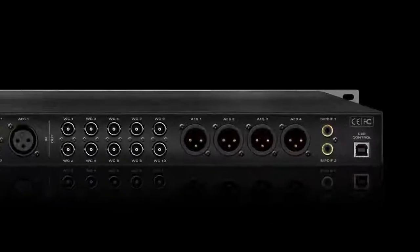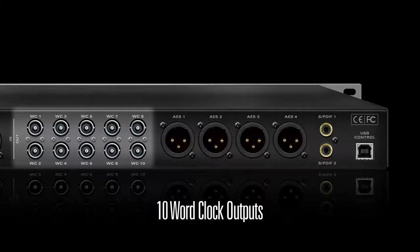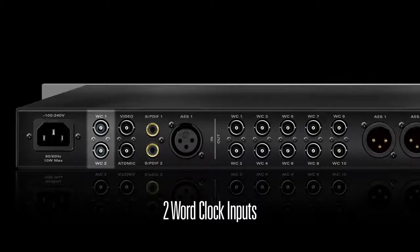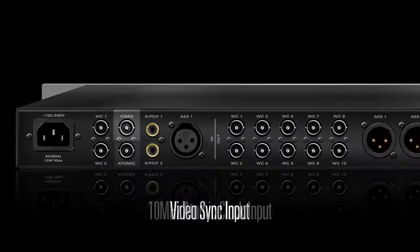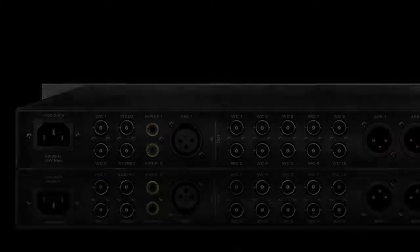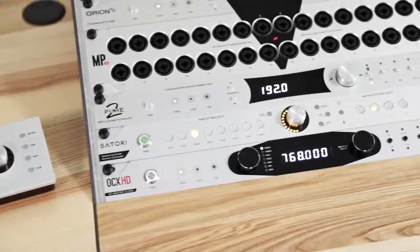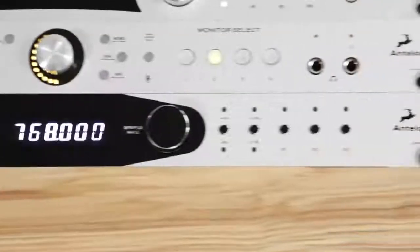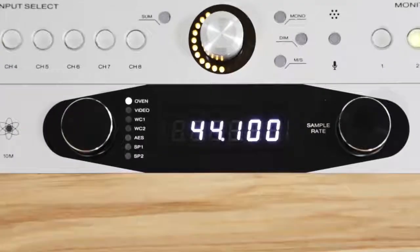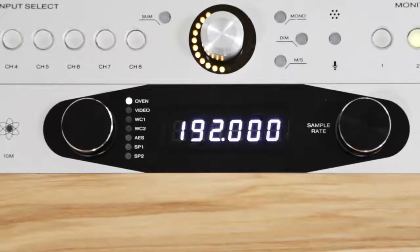OCX HD boasts 10 word clock outputs, 4 AES outs, 2 SPDIF outs, 2 word clock inputs, a video sync input, and a 10 MHz atomic clock input. OCX HD can also function as a clock distributor and features pull-up and pull-down rates along with the ability to multiply or divide sampling frequency for generating multiple rates.